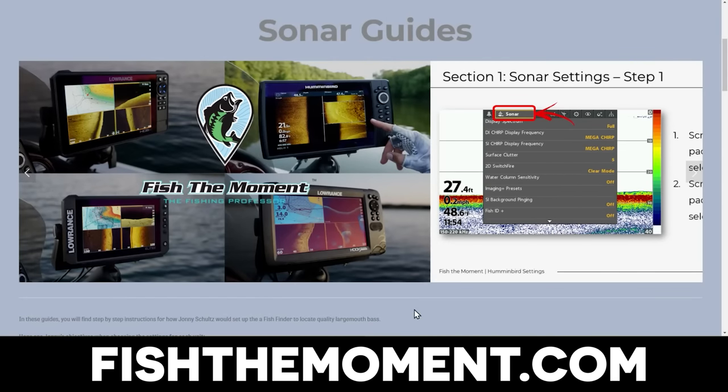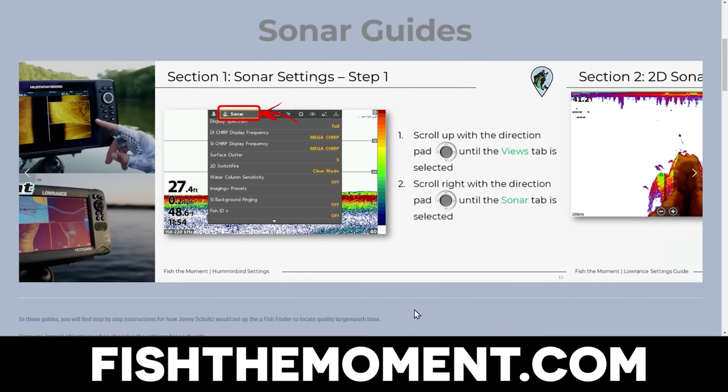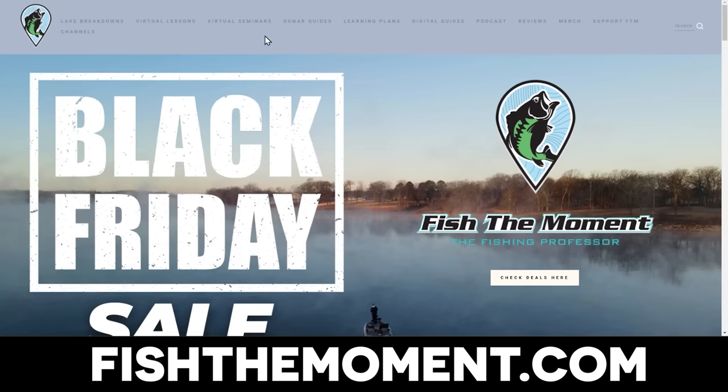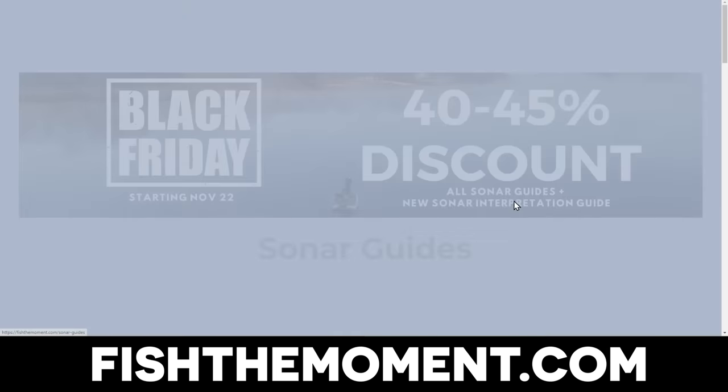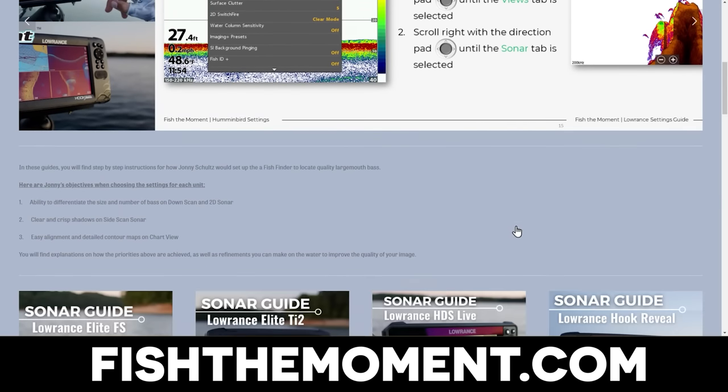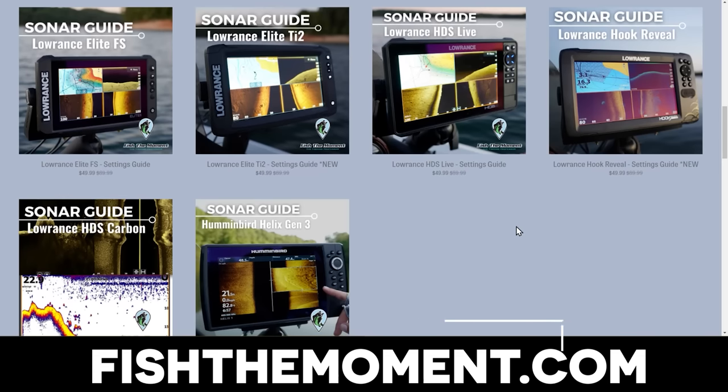For those of you who don't want to spend time dialing in settings and learning them across different water conditions, I've created sonar settings guides on our website, fishthemoment.com. These guides give you all of my personal settings that I've learned with these units and help you adjust them based on the situation you'll find yourself in on the lake. We're doing a Black Friday sale right now with a big discount — so head over to fishthemoment.com to check them out and get the best image right away.